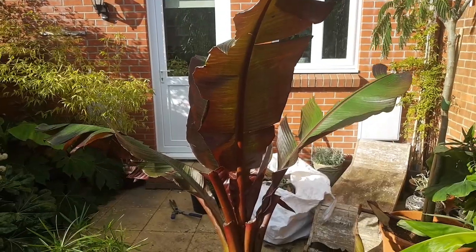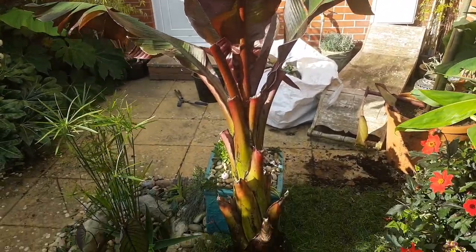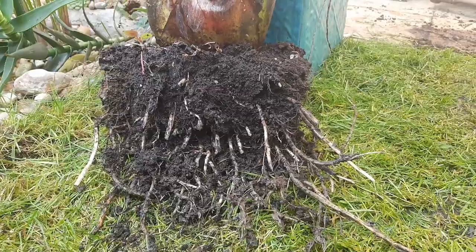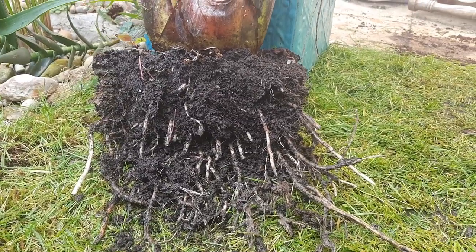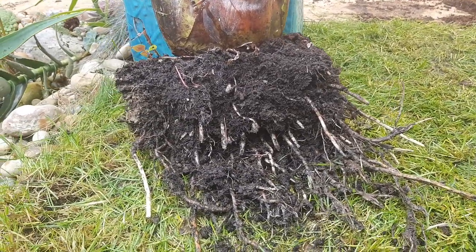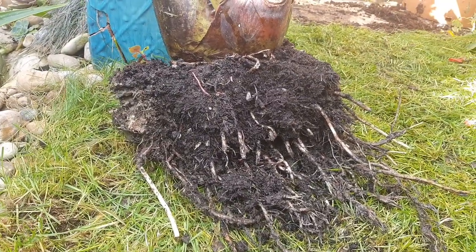So after a little bit of digging I've managed to lift the plant and you'll see what I mean — the root ball is surprisingly small for such a big leafed plant. But I'm going to overwinter this banana dry so I need to remove as much of this soil as possible because that will hold on to moisture and encourage rot, which is definitely not what we want to happen.